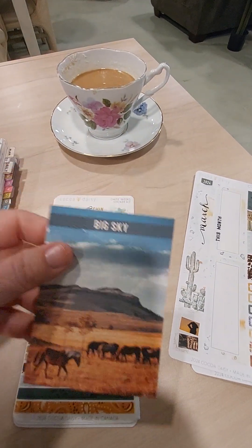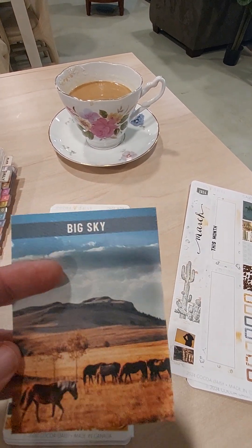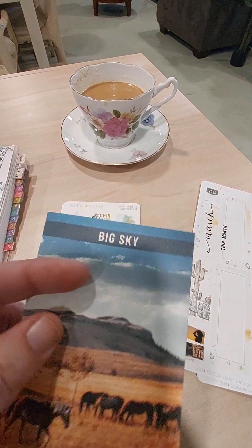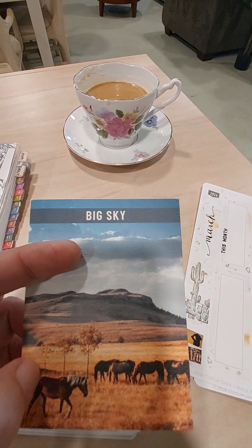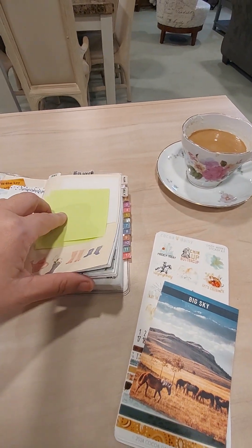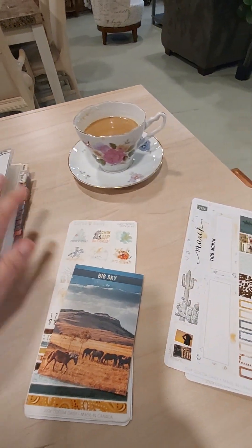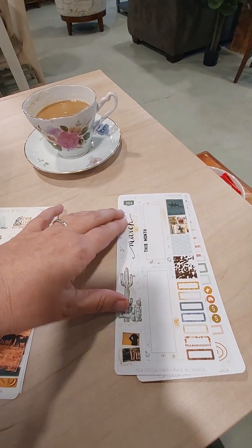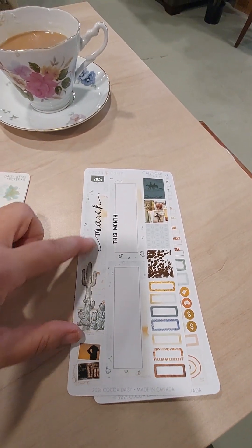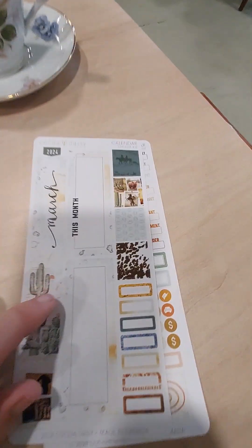This month's kit — I get the calendar kit for the Hobonichi Weeks and I also get the Weeks kit. This kit is called Big Sky and it is a western type kit. I'm using the Hobonichi A6 kit and it has been working out very well for me.